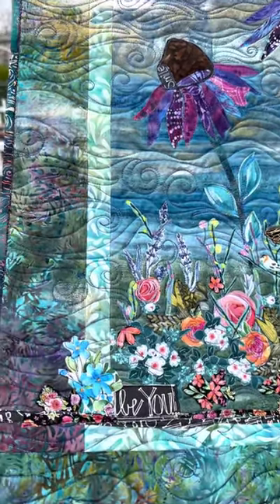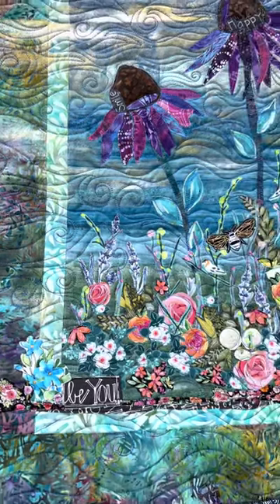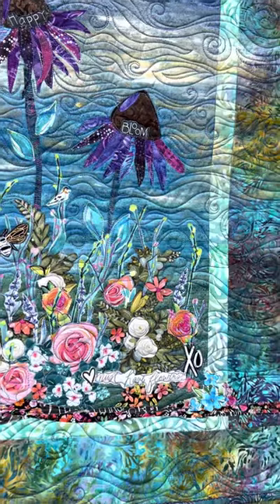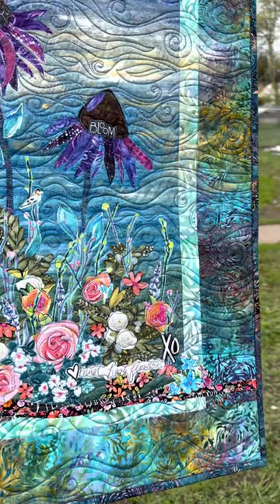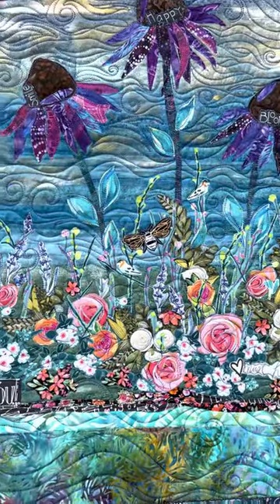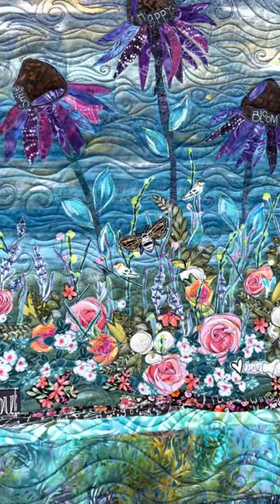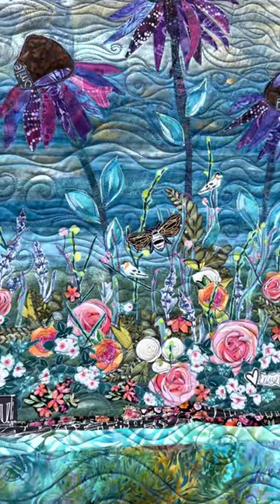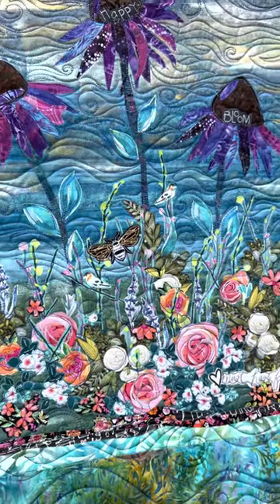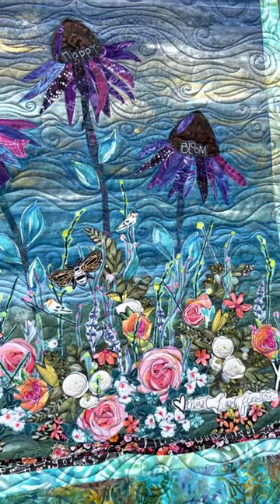After it was all quilted, I decided to add a few more things at the bottom. I like the idea of extending the edge into the border, to establish a dark foreground — that's the word I'm looking for — and I like that it creates this kind of interesting shadowy feel at the bottom.